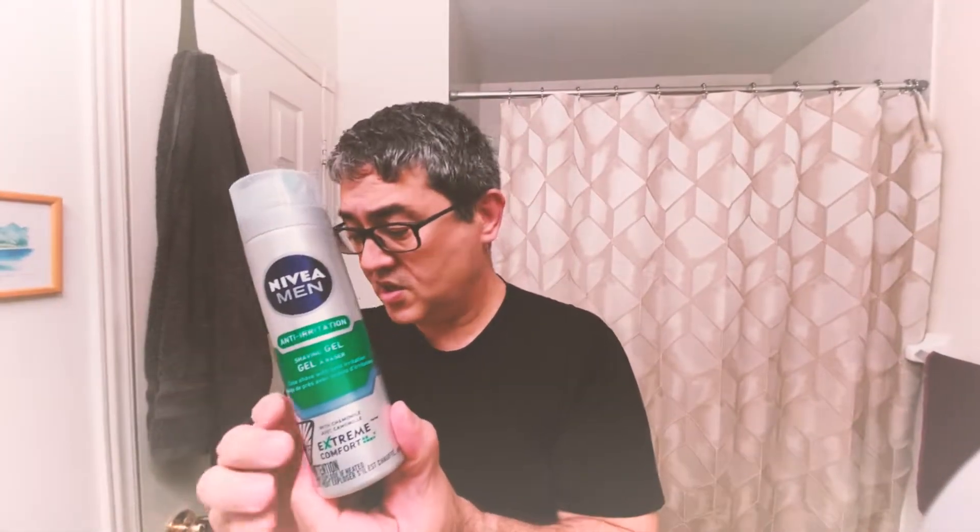The Nivea anti-irritation gel, in my opinion, is highly superior. I feel a little bad about saying that because everybody loves Puraso — well, maybe not everybody, but a lot of people love Puraso and there's a lot of goodwill towards the brand. I personally didn't really want Puraso to lose. And I was thinking about the video — maybe I didn't use it the way it was intended. Like, when I've used it in the past, I used it with the pre-shave.